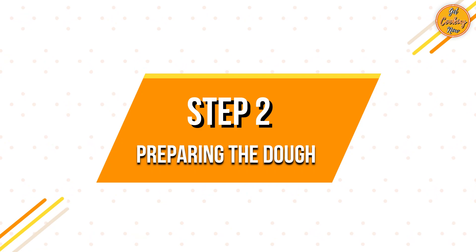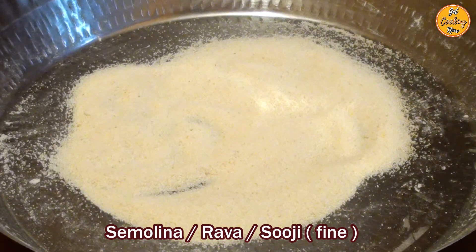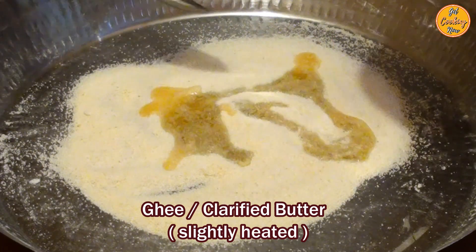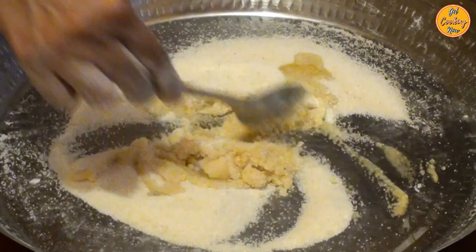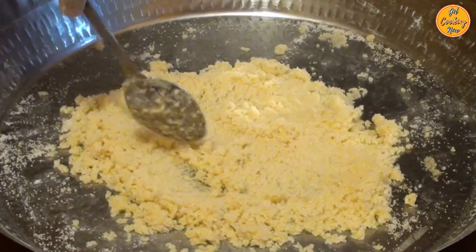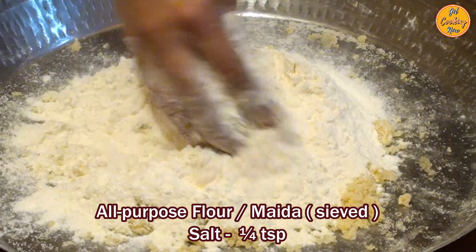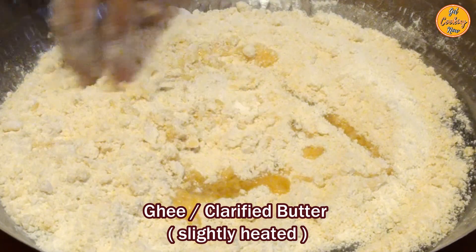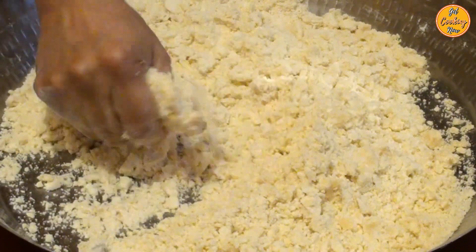Step 2: Preparing the Dough. In a mixing tray or bowl, take fine semolina also called rava or sooji. Add half the quantity of ghee or clarified butter and mix until all the ghee is absorbed. Add the sieved all-purpose flour or maida. Add ¼ teaspoon of salt. The ghee mixture should be properly mixed with all the flour. Add the remaining ghee or clarified butter and mix it properly with all the flour.